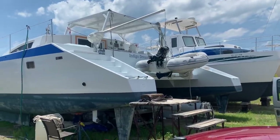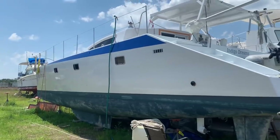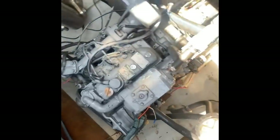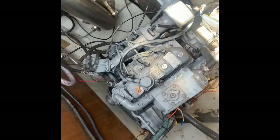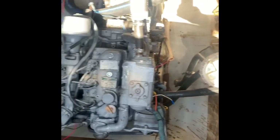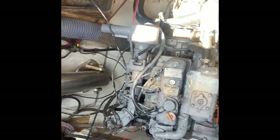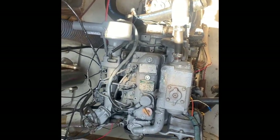We're checking in on Indigo Dreams — it's getting ready to go back in the water. We'll get inside and show you the interior a little bit this time too. There's the motor that we rebuilt and got running again. It looks nice down in there, it's running like a clock. We won't start it without water on it right now because there's a brand new impeller in there.